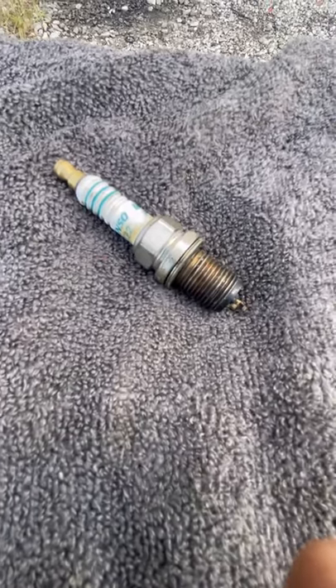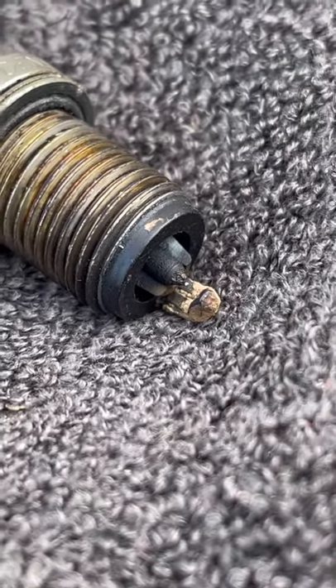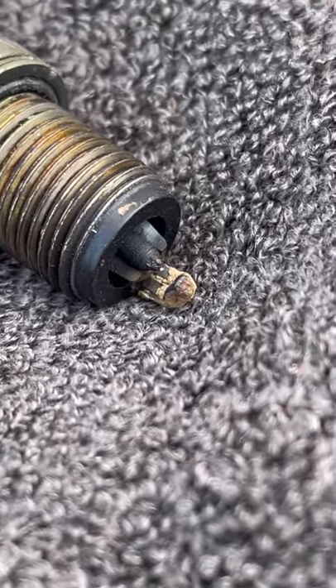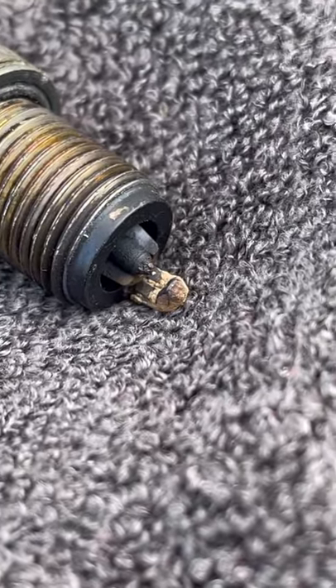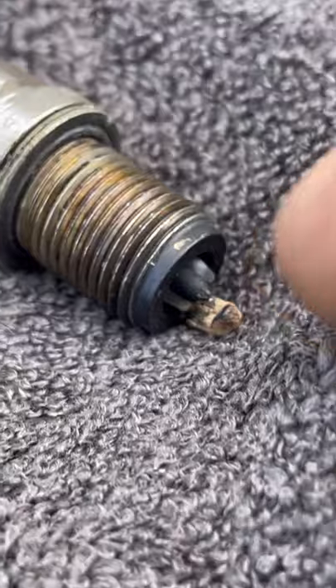I've got a quality Denso spark plug for you. It's well used. As you can see, the porcelain is broken and missing. The electrode has got some crust on it. This is not normal for the electrode porcelain to break off the end here.